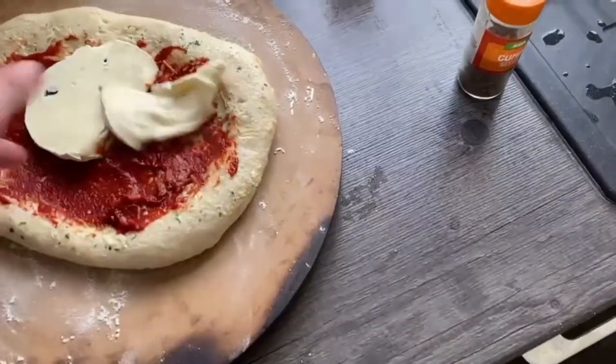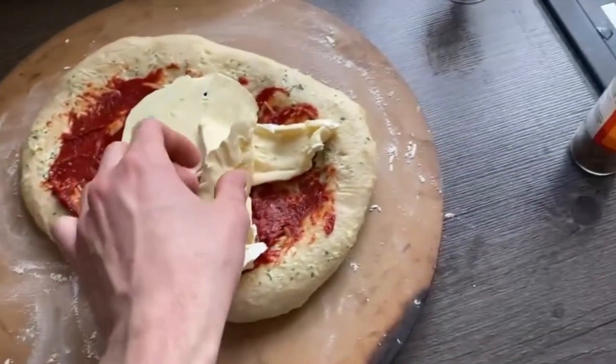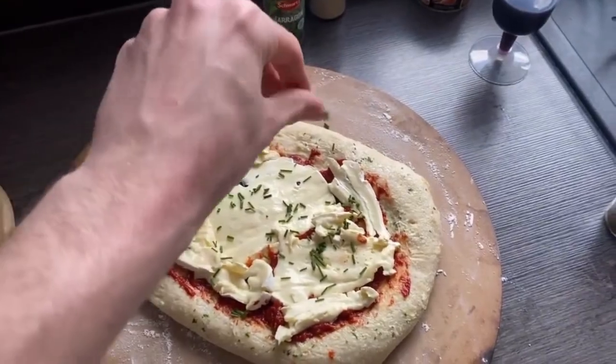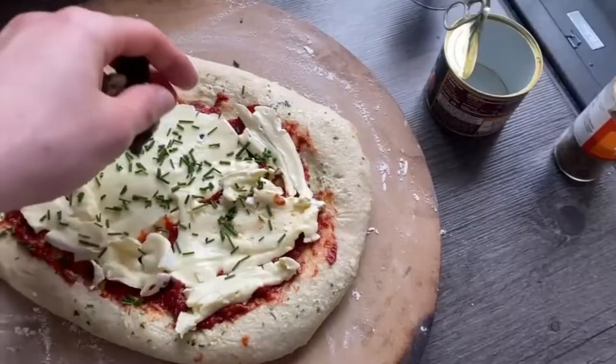Then it's time to delicately place on your camembert. Sensually sprinkle on some tarragon, clean your snails and spread them atop.